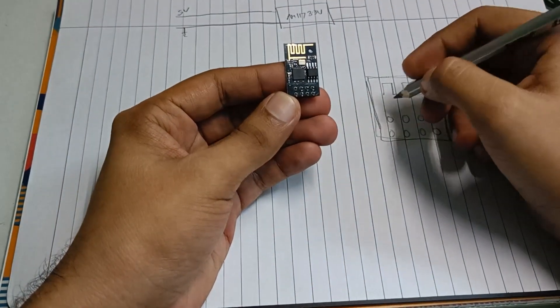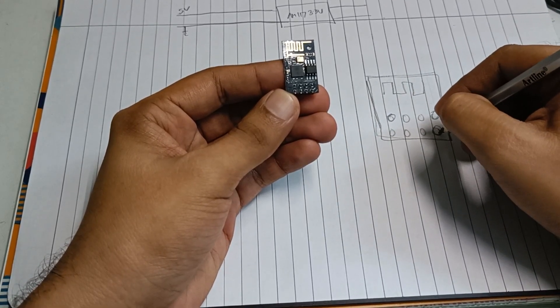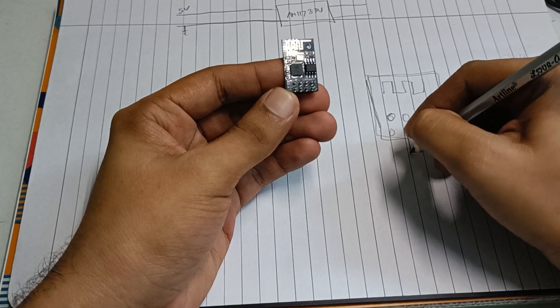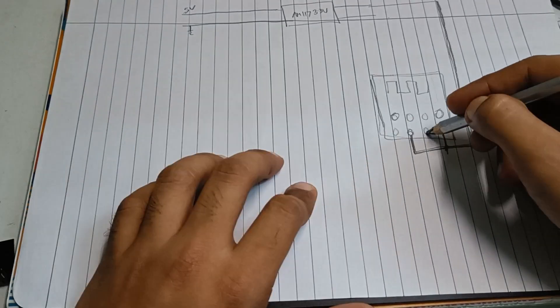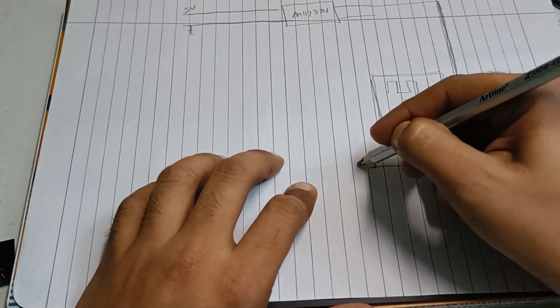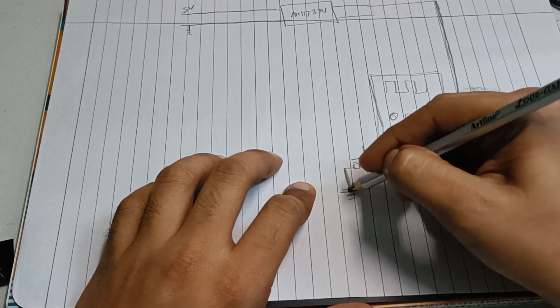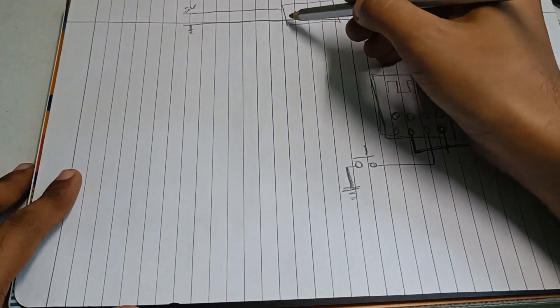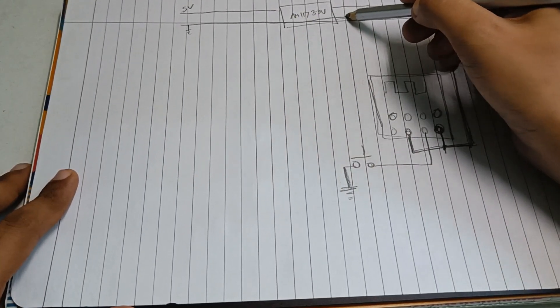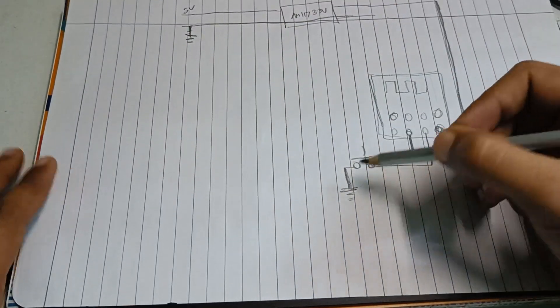On the top there is a golden antenna. This pin is 3.3 volts and this pin is chip enable, which are shorted and given to 3.3 volts. This pin is the reset pin, which will be connected to one button. If you go to ground — the ground is common in the entire project, common between 5 volts and 3.3 volts. All ground nodes are connected to the same node.